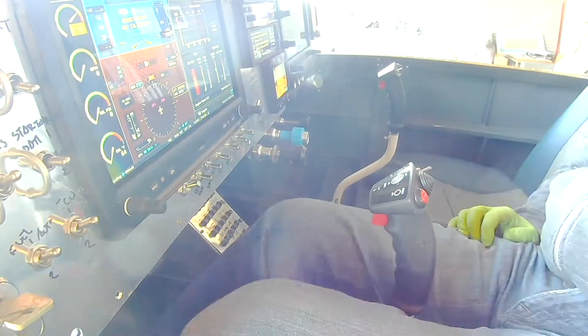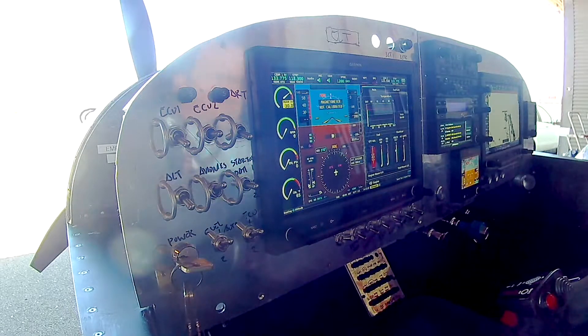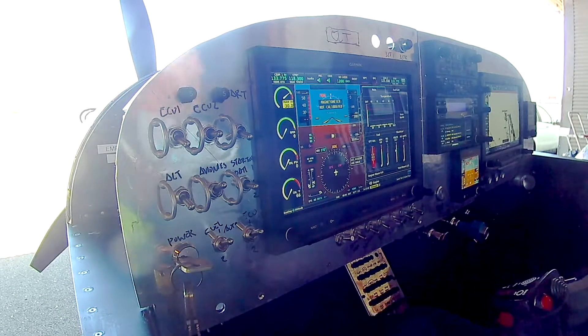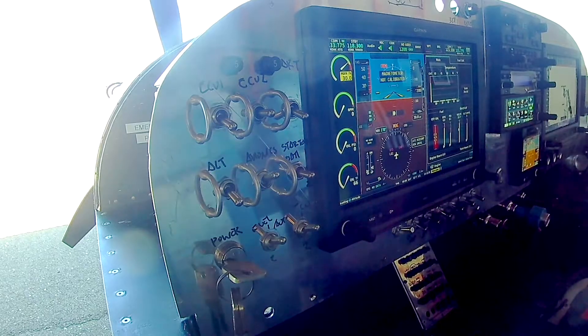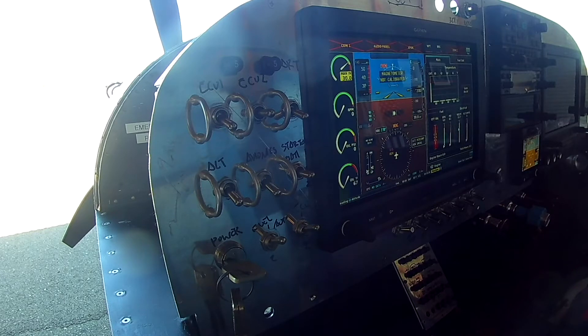My buddy Larry is right around the corner and he can weld more bungs onto my exhaust than I could ever need. So if it works out or doesn't work out, we can experiment. The switch is now in place and everything is happy with the O2 sensor.